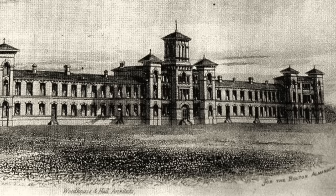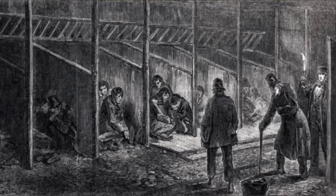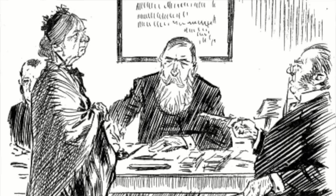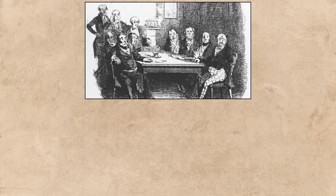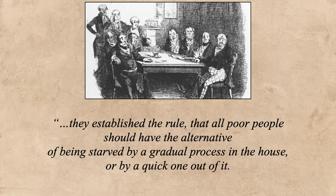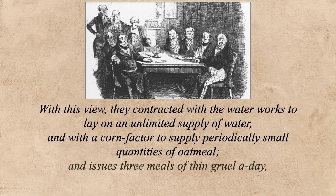Gruel had long been associated with the poor, but the link would be set in stone with the most infamous of Victorian institutions: the workhouse. Originally designed as a place of refuge for the most destitute paupers, the conditions inside were often little better than those on the streets. You were not forced to go in — rather you had to apply and plead your case before the board of guardians. If accepted you'd be put to work, but you would also get a place to sleep and food, though Dickens writes it often was not enough to really live on. In Oliver Twist he says they issued three meals of thin gruel a day, with an onion twice a week and half a roll on Sundays.